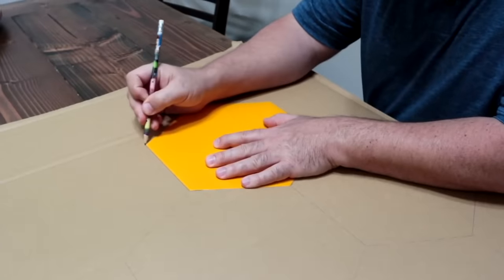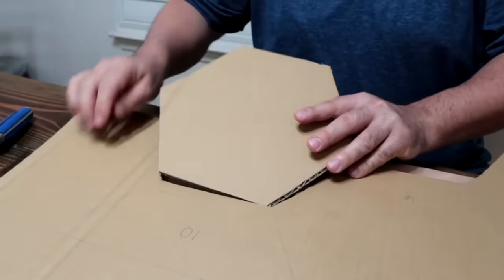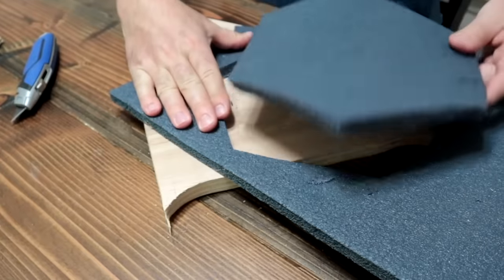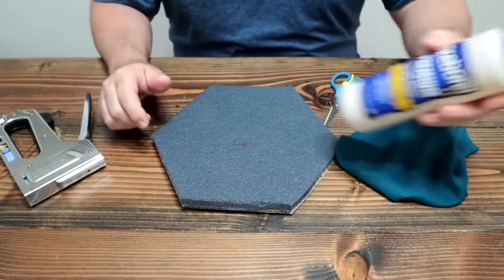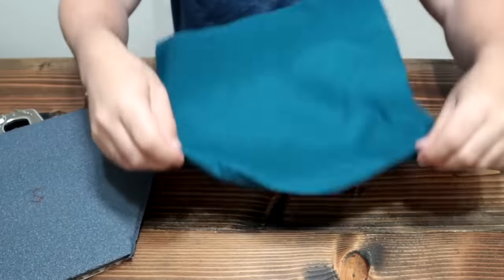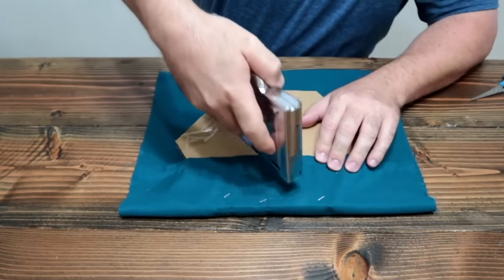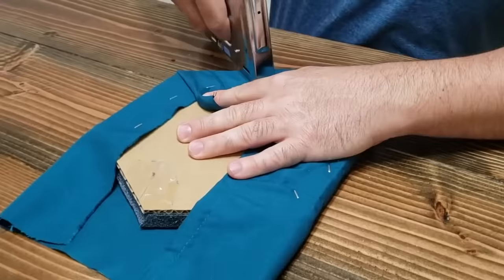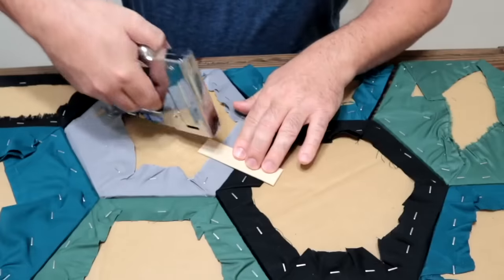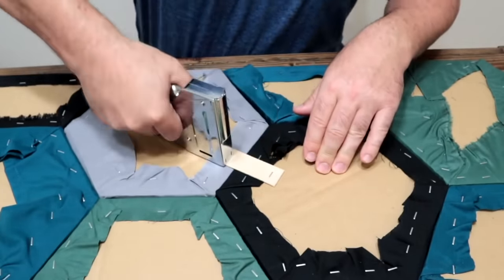Start with some cardboard and trace out a hexagon, then use a sharp knife to cut it out. Grab an old foam pad and cut it out using the exact same template. Apply wood glue on the cardboard and glue the foam to it. Lay the fabric out, turn it around, and use a stapler to hold it in place, giving you a hexagon covered in fabric on the other side. Take all the hexagons and on the back, use a paint stick and staple through them to hold them together.